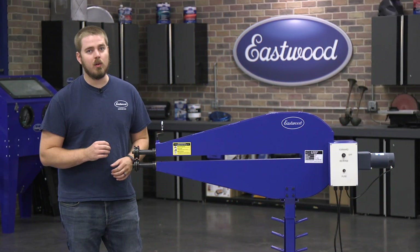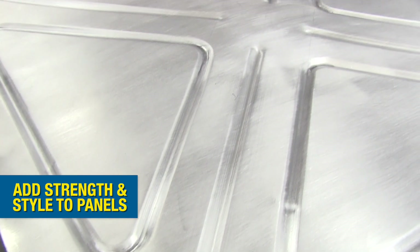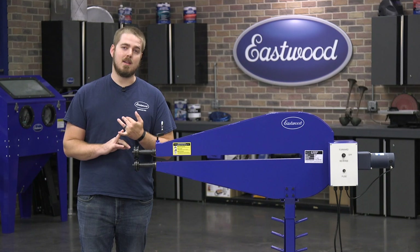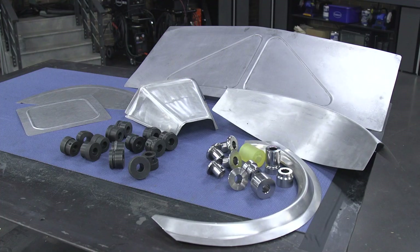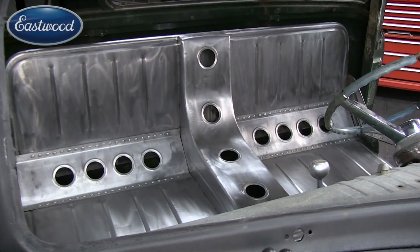There are a lot of reasons that you might want a bead roller. Not only does it create style lines that look really good, but it also adds strength to a panel. This can make beads, joggles, and even fabricate bends, making it perfect for patch panels, firewalls, floor pans, bomber seats, and so much more.